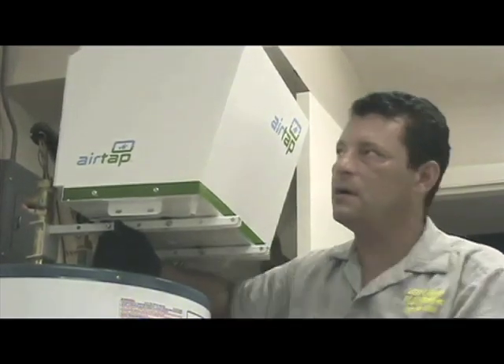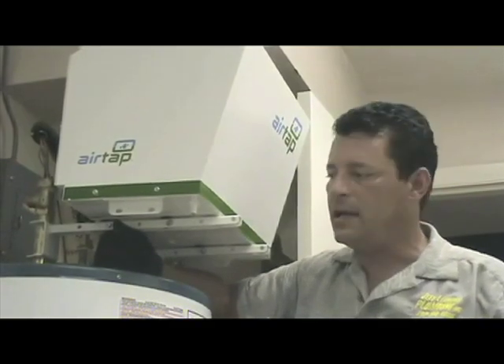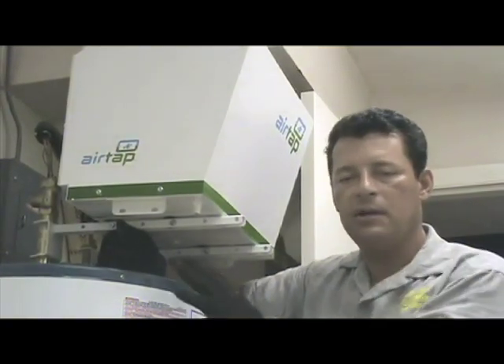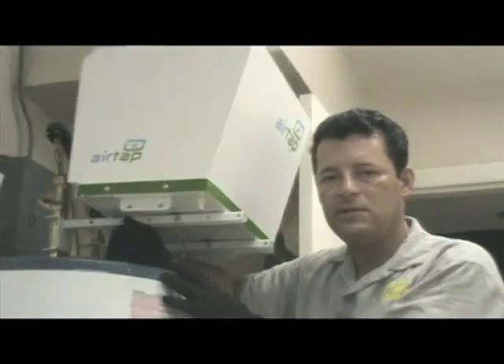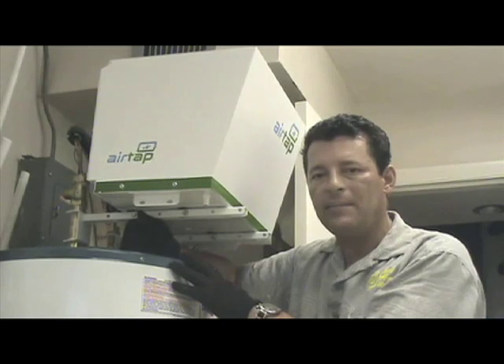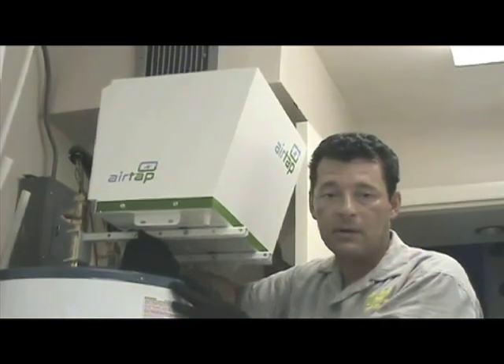Hi, my name is Jeff with Jeff Leonard Plumbing. This is one of the units that we do install. It's called an AirTap, made by Air Generate. It's a unit that you would put on your existing water heater, and it's an incredibly efficient way to eliminate power bill costs.